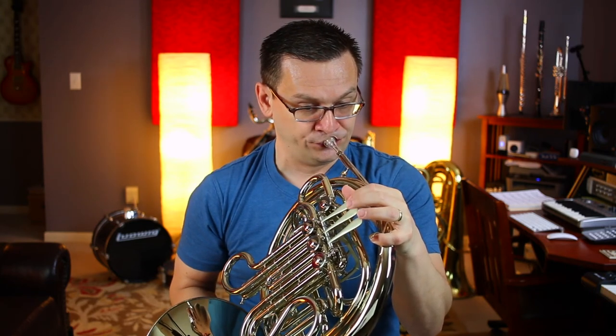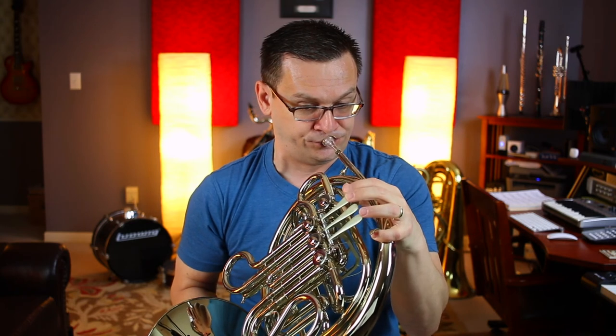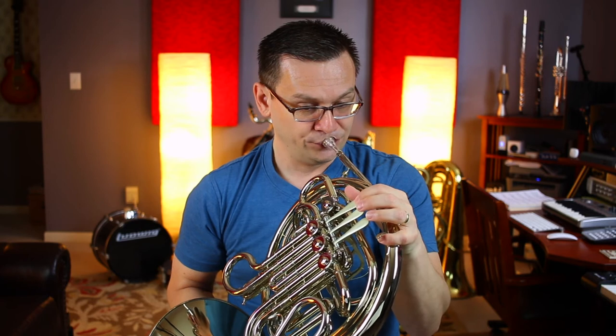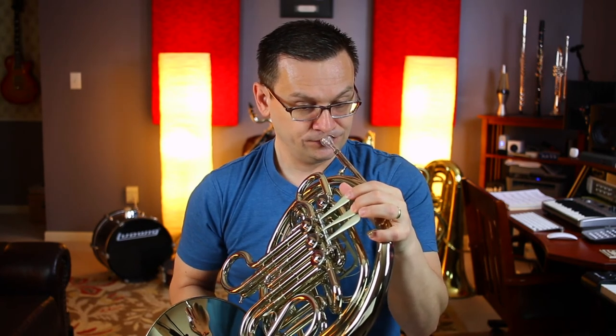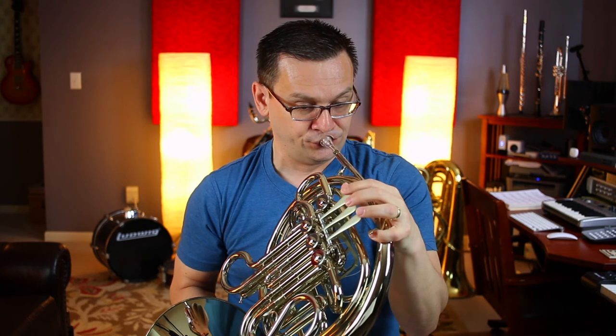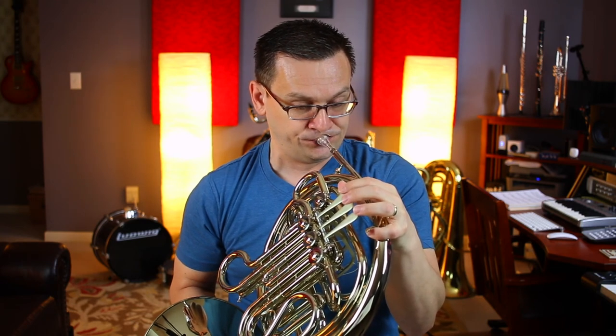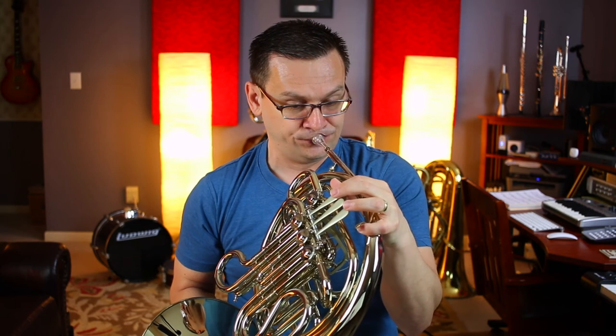And there you have it. Now, all that's left to do is for you to go back to the beginning and play all the way through to the end. That's a challenge that I know you can be successful with. So until I see you again next time, keep practicing.